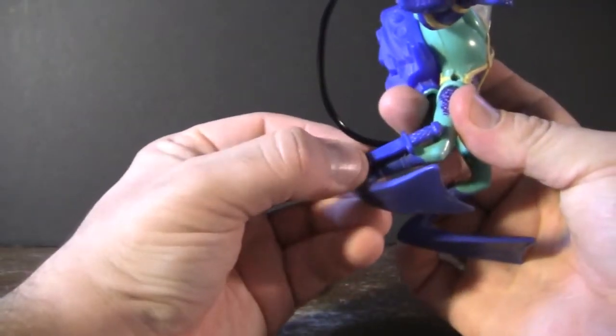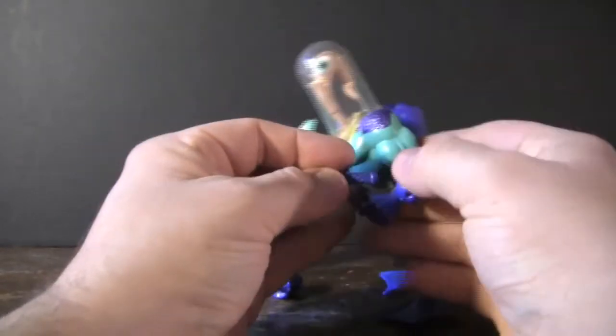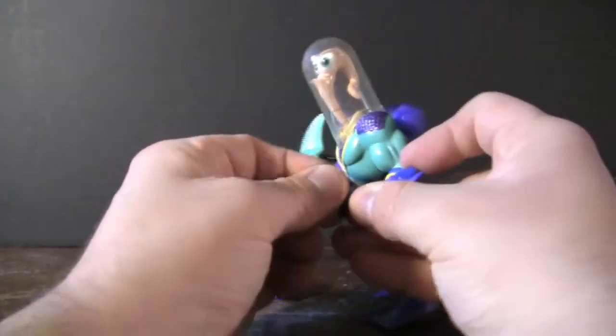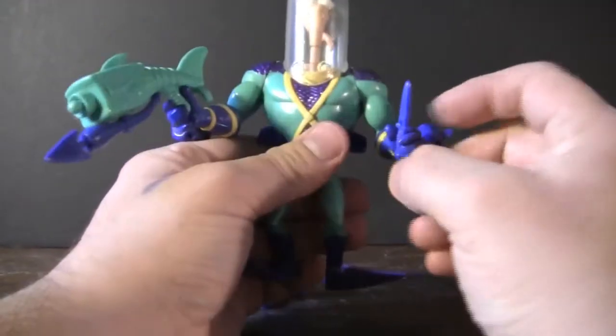He also comes with a little removable dagger that pins right onto a little peg on his foot. It's one of those things that can be easily overlooked and lost, but I was able to keep it and hold onto it. So he definitely has another neat little accessory here.